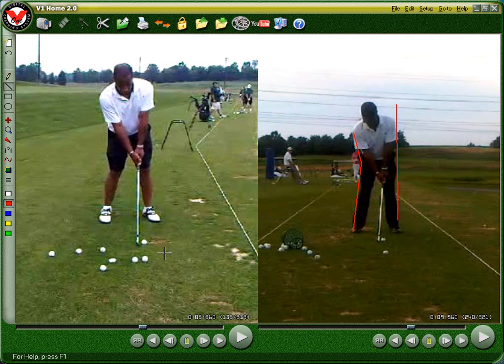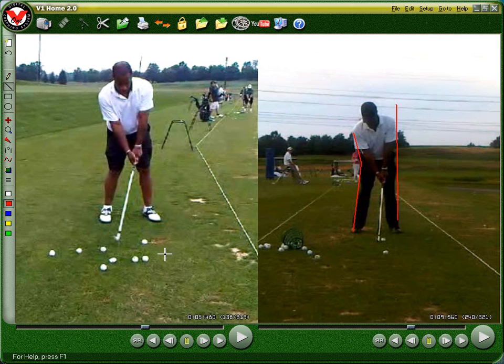Hey Daryl, just real quick, I wanted to show you some differences from the front view. Most swings look pretty good from the front — you can always tell more of people's faults from looking at the down the line — but I just wanted to show you here the difference just one week makes and just changing the first two feet of your swing, how it's changed your backswing.